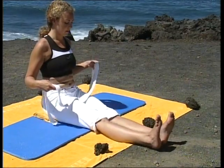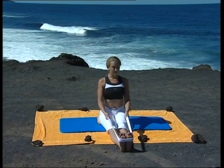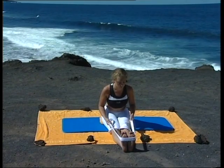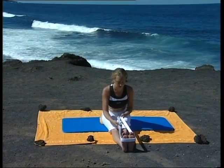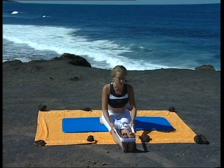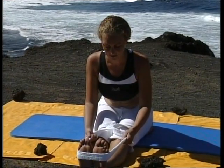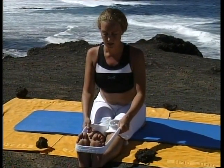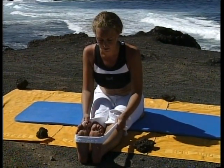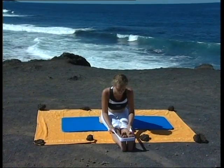À présent, allongez les deux jambes et fléchissez les pieds. Cette fois, passez la ceinture autour des deux pieds. Inspirez, allongez le haut du corps. Expirez, penchez le buste vers l'avant et restez. Inspirez, étirez le haut du corps jusqu'au sommet du crâne. En allongeant le dos, expirez, penchez-vous un peu plus. Si vous le pouvez encore une fois, inspirez, allongez, expirez, augmentez l'étirement. Restez quelques instants en allongeant bien les tendons. Souvenez-vous, s'il y a un mouvement que vous n'avez pas envie de faire, ne le faites pas. Restez dans la position précédente.